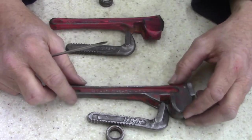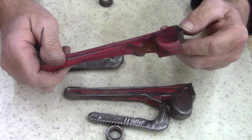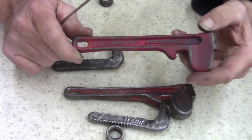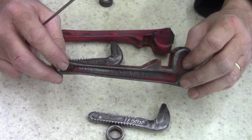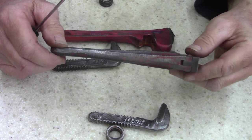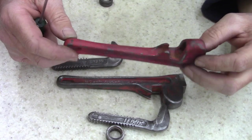Alright guys, I cleaned them up. I'm pretty sure this is a RIDGID — made by RIDGID for Ace Hardware — just because of the powder coating. I've tried to strip it before and it's tough. The powder coating on this wasn't actually powder coat, it was more of a paint. So I'm probably just going to paint both of these and just paint them red.